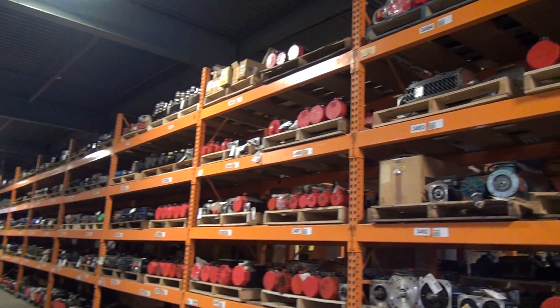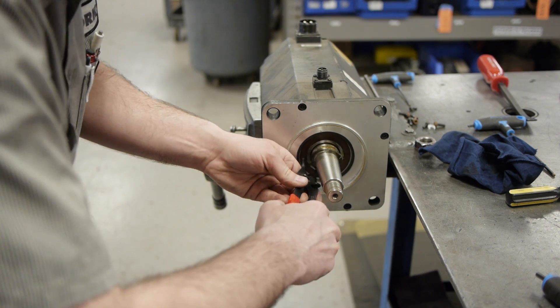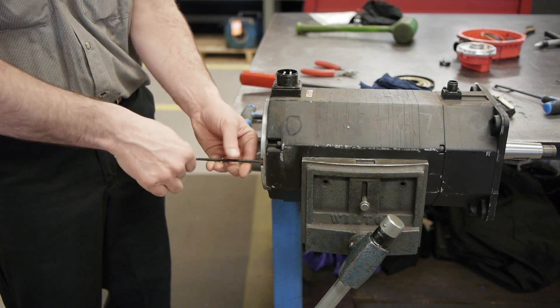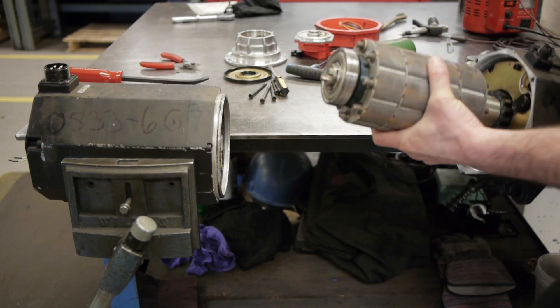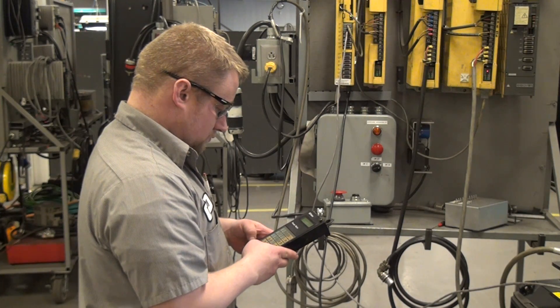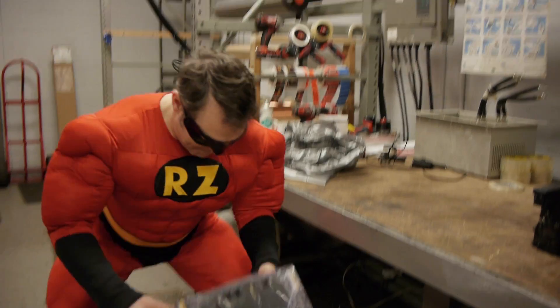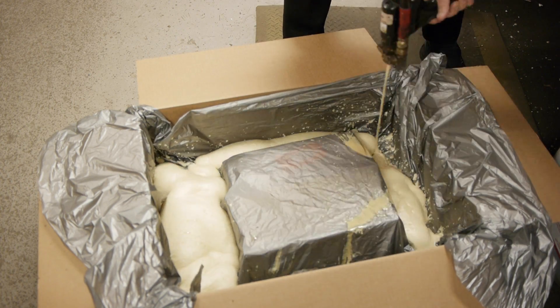At RepairZone, we offer over 30 years of experience in servo repair, with more than 80 brands serviced. When we receive your servo motor, our technicians start by independently testing all of the components, such as a detailed mechanical tolerance check of shaft and end bells, full stator winding check, torque testing of any brake assemblies, and testing of any feedback devices. We then run the motor to complete the repair. Load testing is available. With an in-house machine shop and winding department, RepairZone is a cut above the competition.